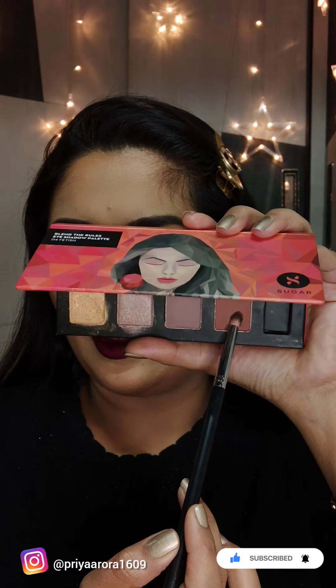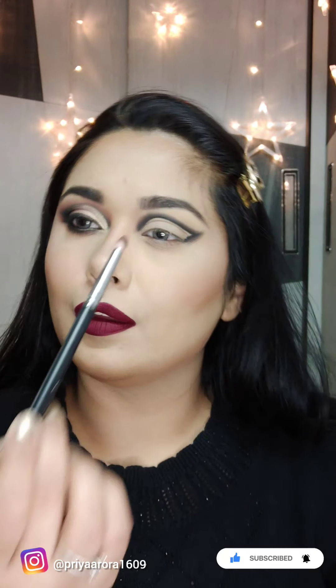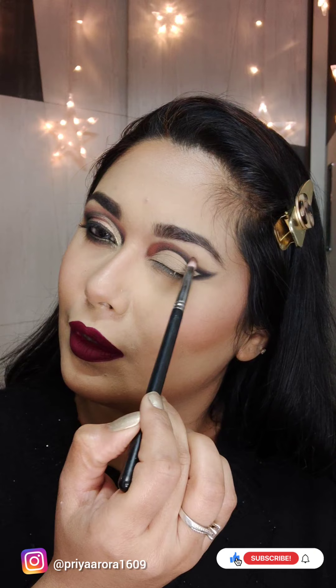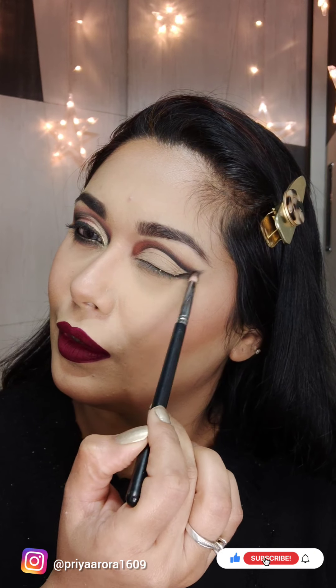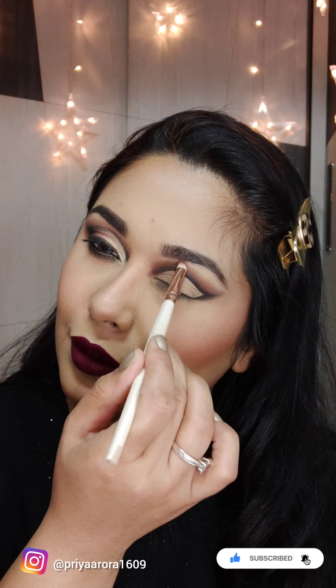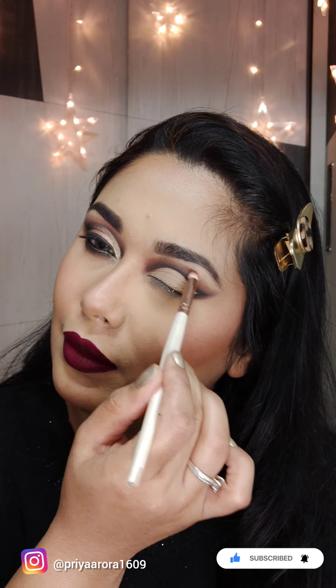I am taking this light maroon shade and I will blend it with kajal in circular and wiping motion. This step will be quick because if kajal is set, you will have a problem.